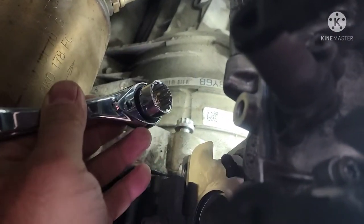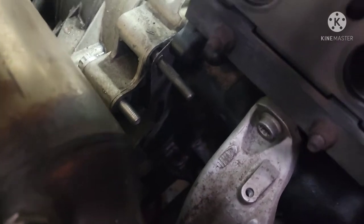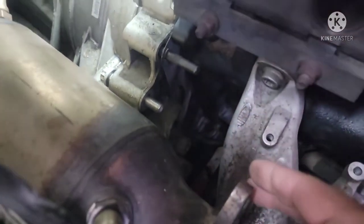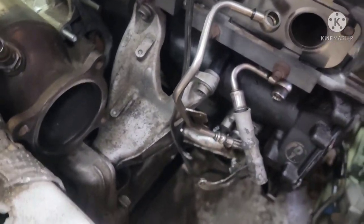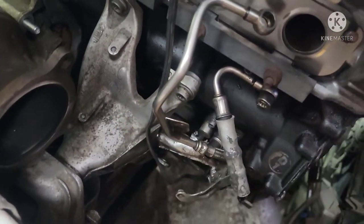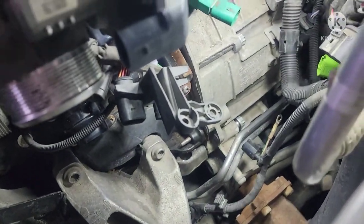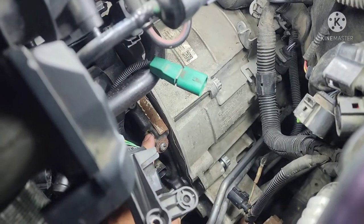Make sure you torque all these bolts here — this is the 18mm socket, 12-point. Here's one of the bolts; I've got the dowel pin all lined up to the transmission. This bolt here is for the starter, and another bolt down there for the starter. I'm gonna make a video on how to install that starter. On this side right here, I'm starting to spin the bolts by hand for now. It's all in there — let's see the bottom bolt right down there.